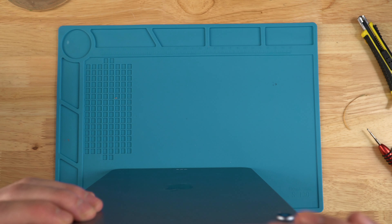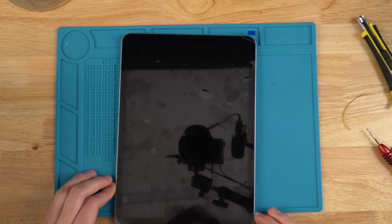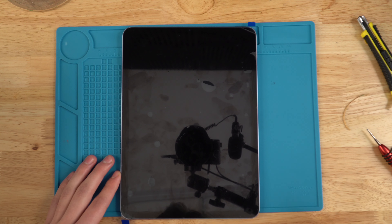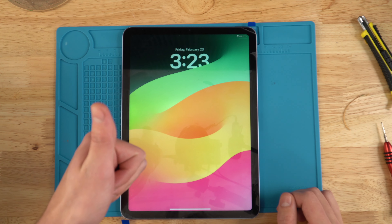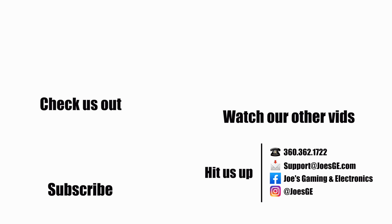After lining it up, apply pressure on the corners where the adhesive is and make sure it sticks. The screen is now flush with the housing. That's it — this is Strips with Joe's Game and Electronics signing off. Any of the parts you may have wanted to use in this repair will be found down below.